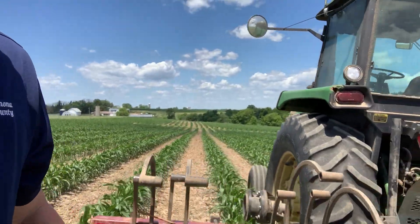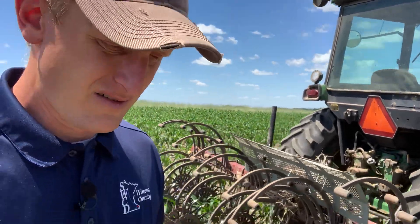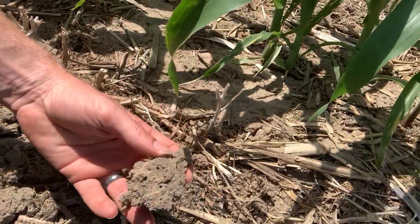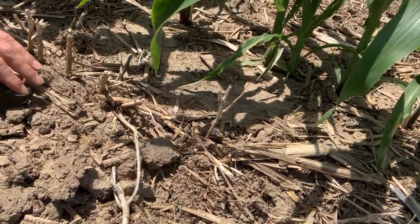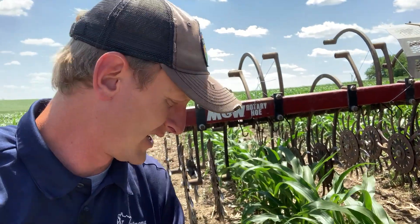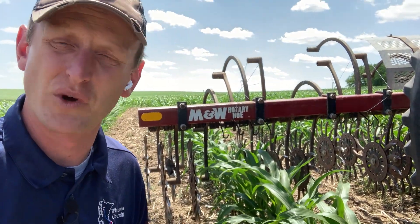When he was out here test running it, we were able to find some moisture down. Where he flicked the soil up, there was moisture down about a half inch. So the idea is to get the seed covered. We really could use a rain. Again, this is all planted green and no-tilled, so we are conserving lots of moisture that way.